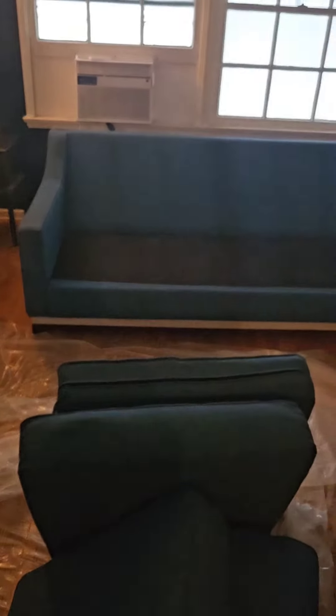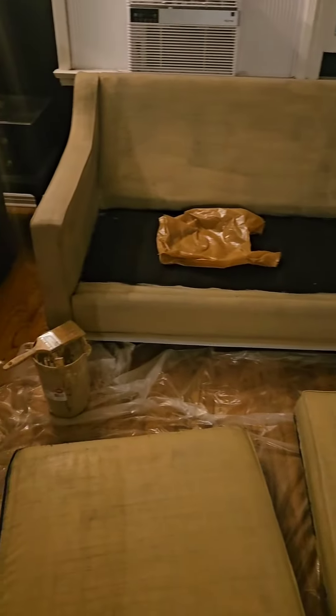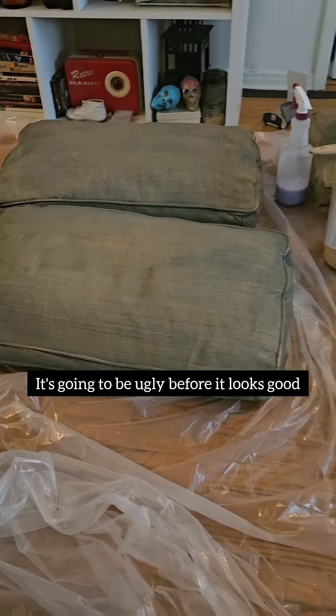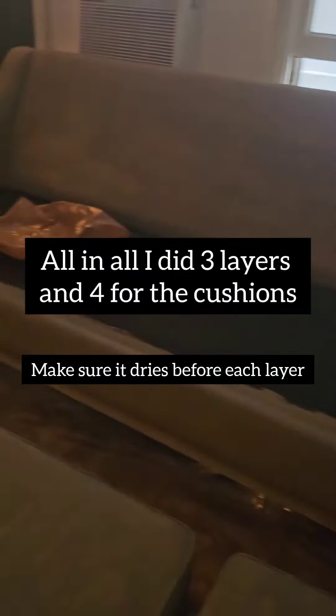I'm not even going to pretend — this takes a long time. You're going to do layers and you're going to have to let it dry. Then you're going to have to wake up and do more layers and let it dry. Sheesh. The main thing is you have to spray it down and then paint it.